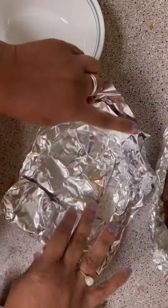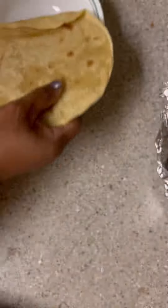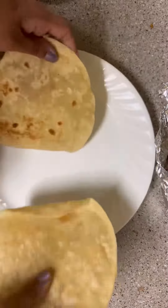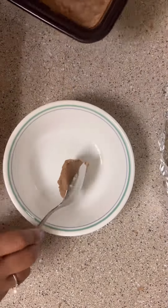Hey guys, today is Thursday and for lunch I made Ricky some fajita tacos. We had two tortillas left over from last night, so I just put those on a plate and heated them in the microwave for about 20 seconds to soften them up.